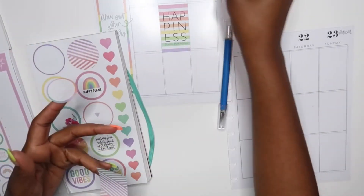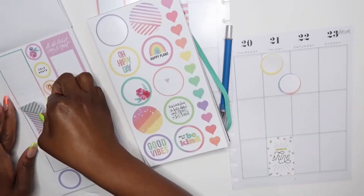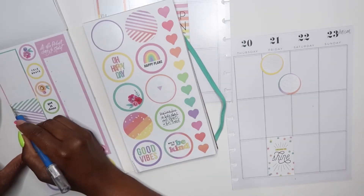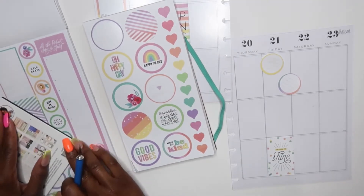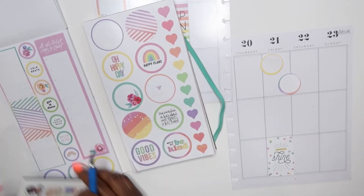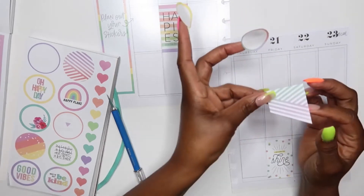We have different size circles in here too. Let's pull these two circles, and because we can add the stripes on this side, I'm gonna need my cutting tools. I'm just gonna put these right here for the time being. I'm gonna go ahead and cut this, put it back on my sheet, and cut it on here.